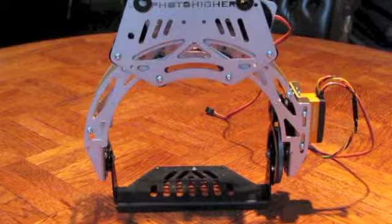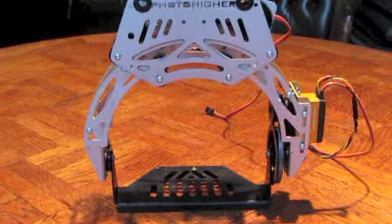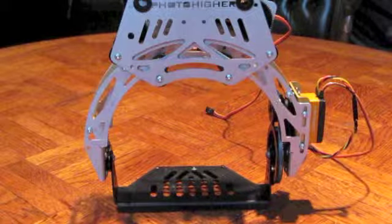With the quad disassembled, this is the actual AV130 Photohire gimbal. This is what you're getting.